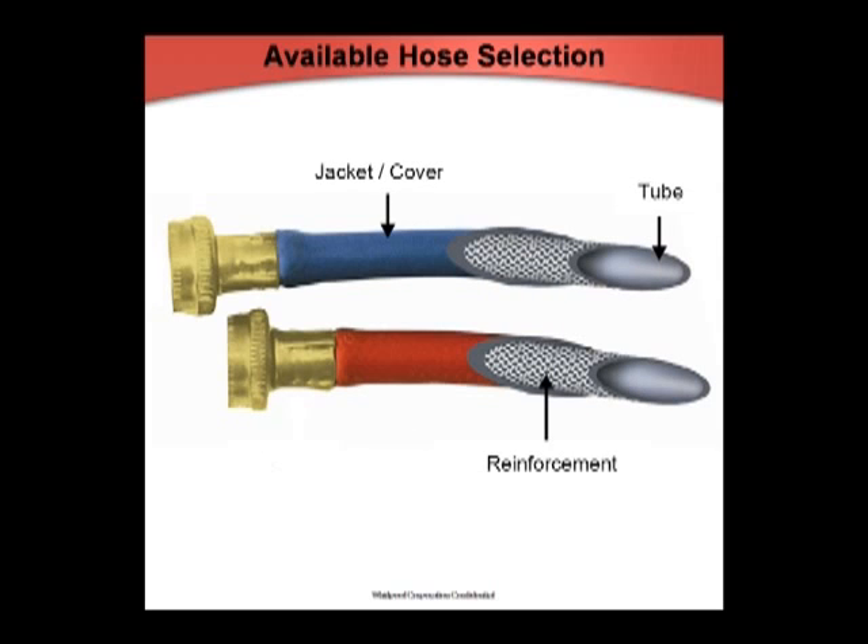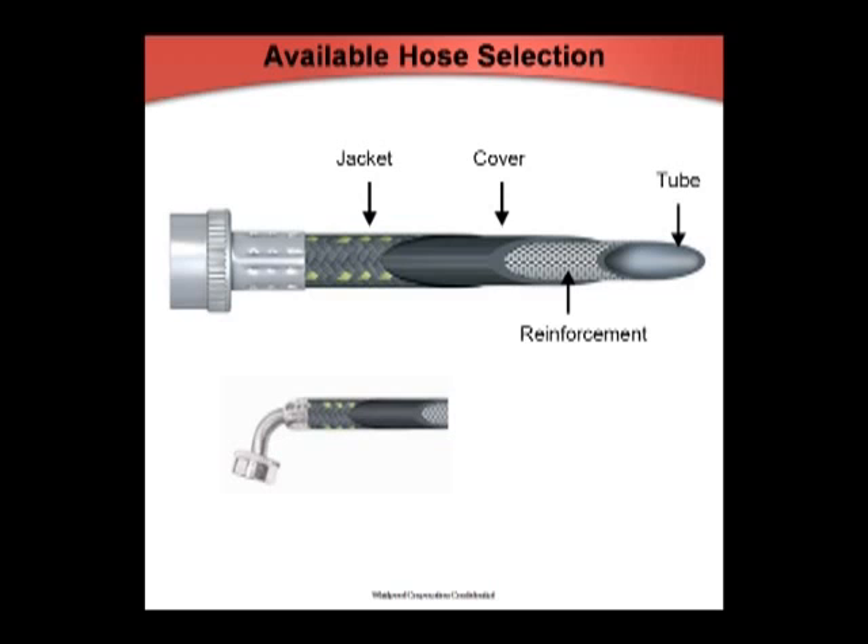Five-foot red-blue EPDM: these hoses have brass anti-corrosive couplings, pre-installed high-quality EPDM washers, a large diameter for maximum water flow, and an 1,100 PSI burst strength. Five-foot nylon braided: these hoses have hypro-blue steel anti-corrosive couplings, a nylon braided protective layer, pre-installed high-quality EPDM washers, a large diameter for maximum water flow, and a 1,700 PSI burst strength.